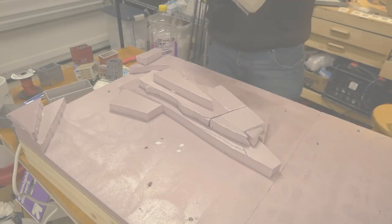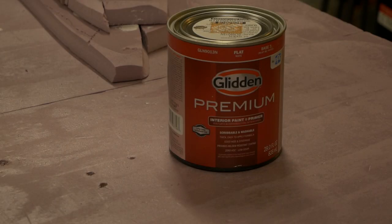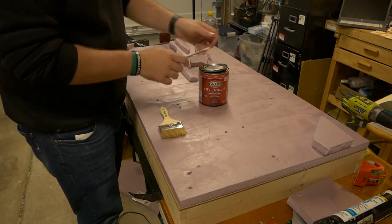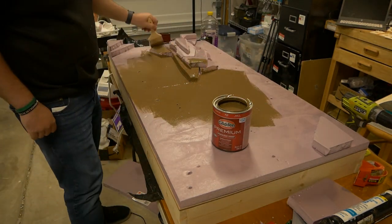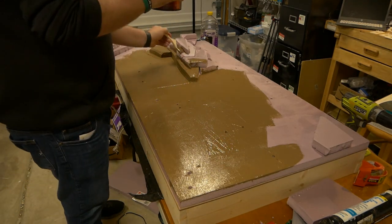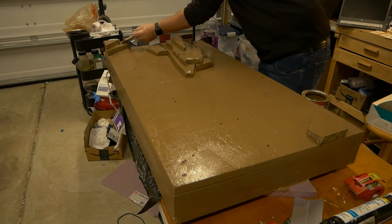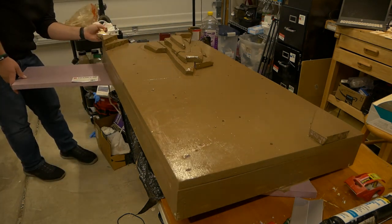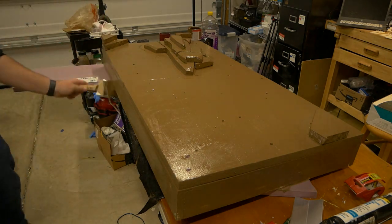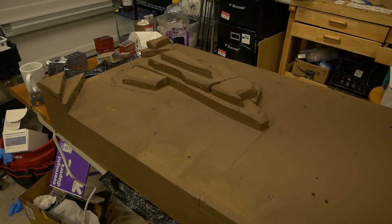Here is our finished result. I do a bit of sanding to smooth out some of the edges, but much of this will be covered so I don't do too much. Now it's time to paint. I'm using simple household paint as my base color — there's no need to spring for expensive stuff. I paint the entire layout a simple brown color to hide any imperfections that scenery doesn't cover. Once done, I let it dry overnight.